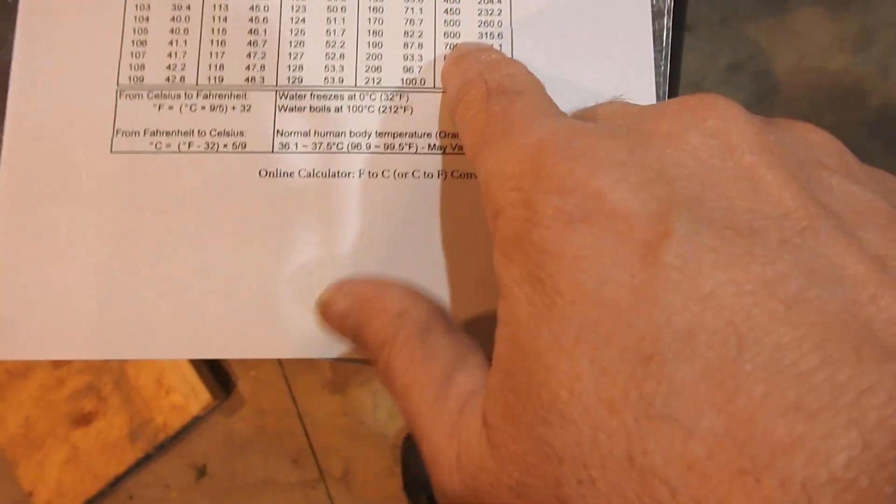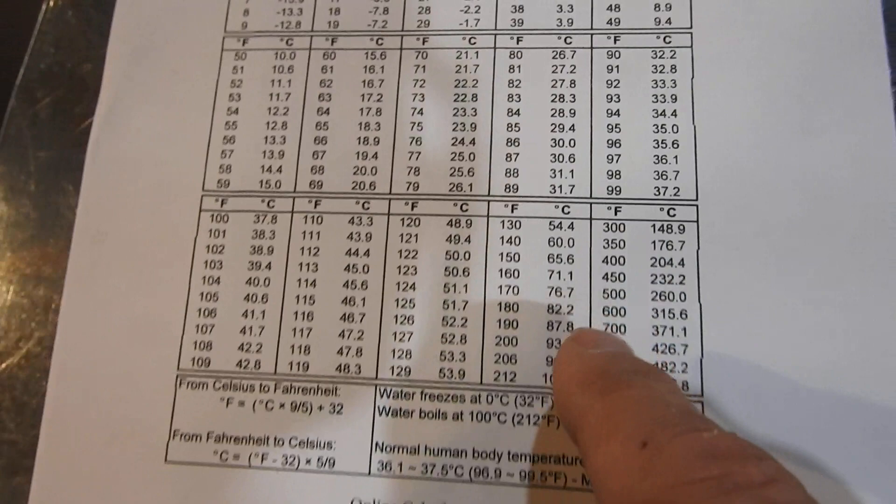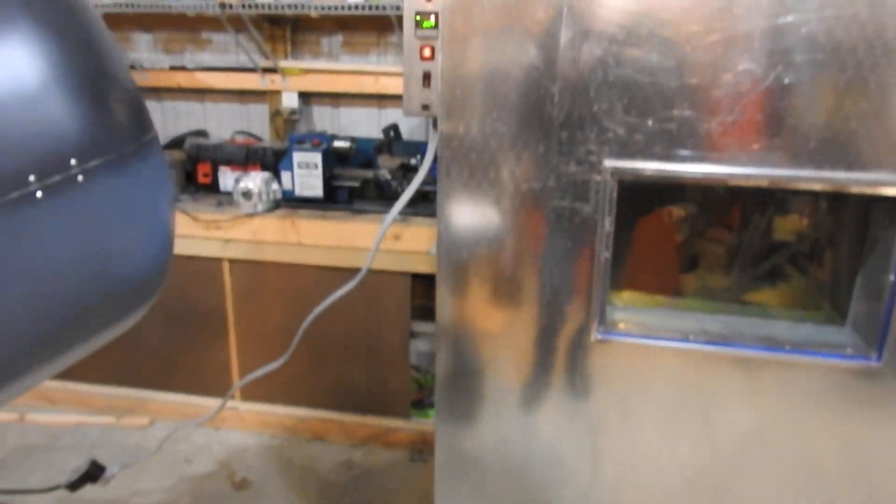So, 204 degrees Celsius is 400 degrees Fahrenheit. What I want to do is time this and show you how long it takes to get this thing up to 400 degrees.